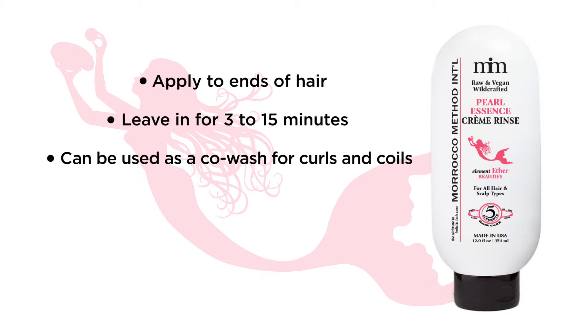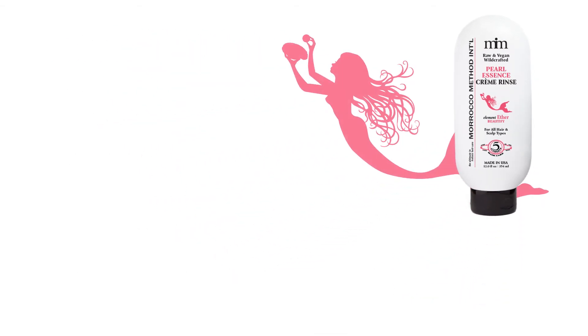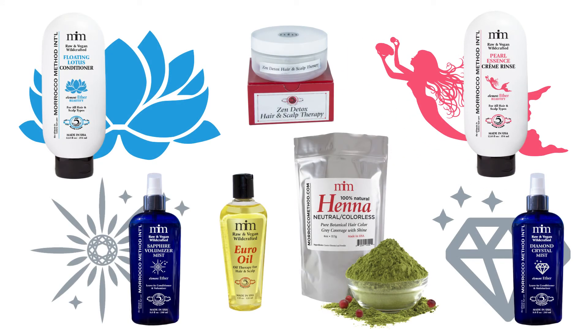Use it as a co-wash, which is perfect for curls and coils. It can also be used as a detangling cream, moisturizing body wash, and as a gentle shaving cream. Rotate all of Morocco Method conditioners to balance and nourish your crowning glory.